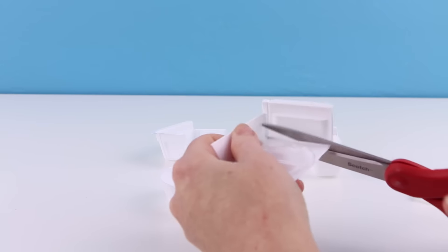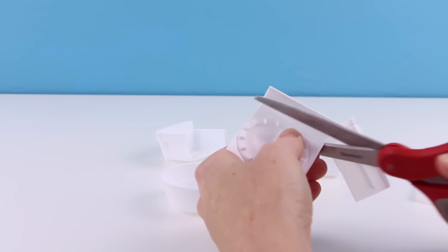So let's get started. The first step is to cut up our plastic tray into several pieces.